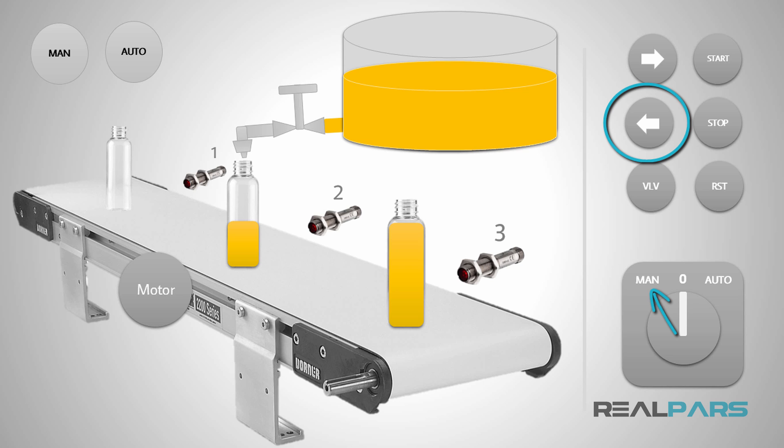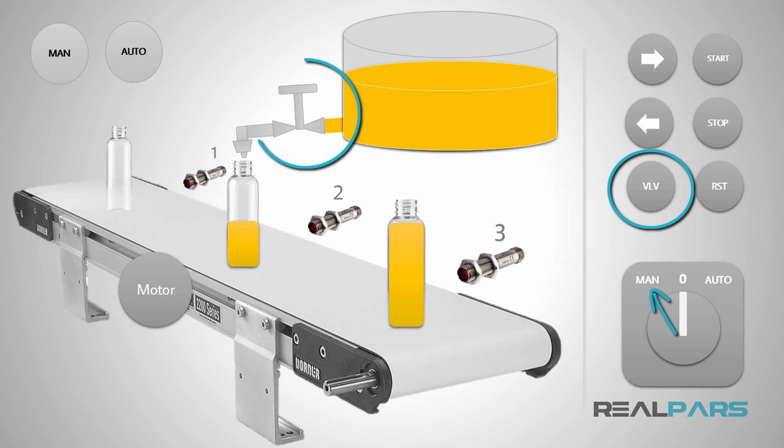If I press the next switch, the motor rotates in the counterclockwise direction and stops when I release the switch. When this switch is pressed, the drain valve is going to be open, and when I take my hand off the switch, the valve will close. So that's how the machine operates in the manual mode.